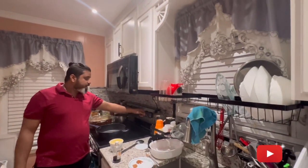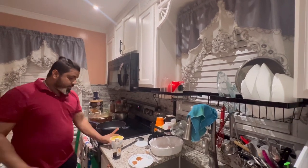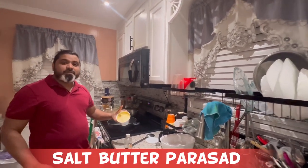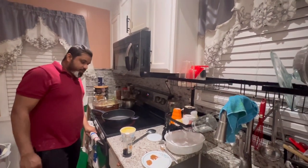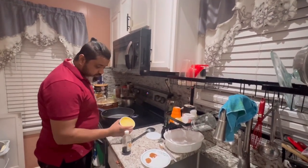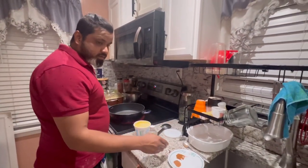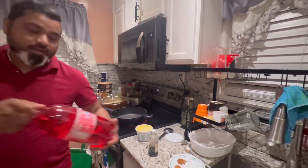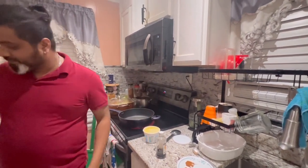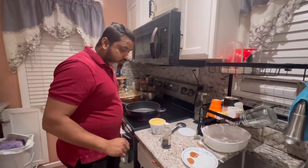Hi guys, welcome back to the Tenal family! Today we're gonna try to make some salt butter parsad. We have the butter, some vanilla essence, nutmeg, cinnamon, and we got Guyana Red drinks. Stay tuned with us and we'll show you how we do that.